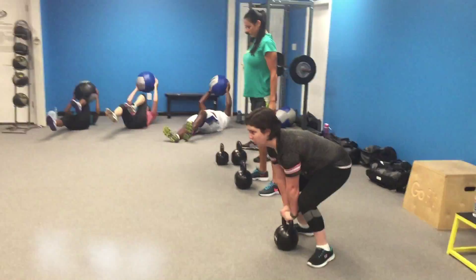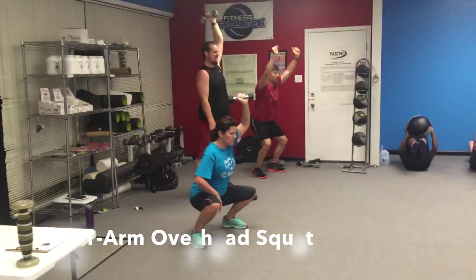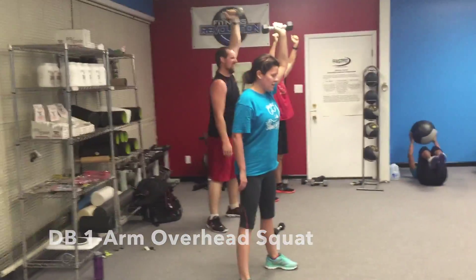That's it guys, eyes ahead, squat it down. Oh, look at Jennifer Lee demonstrating the perfect overhead squat.